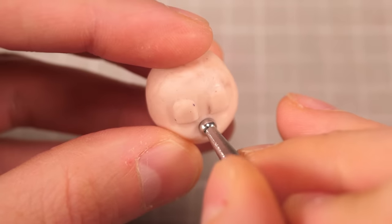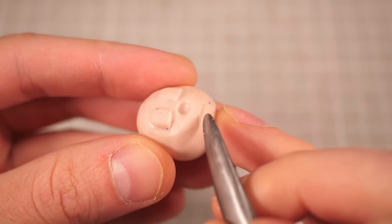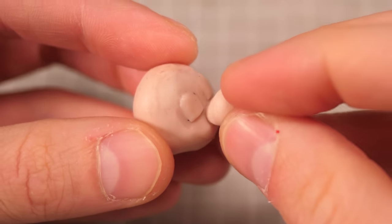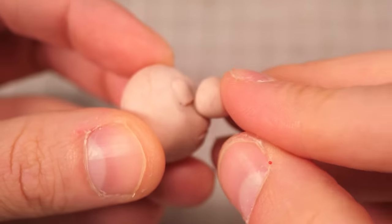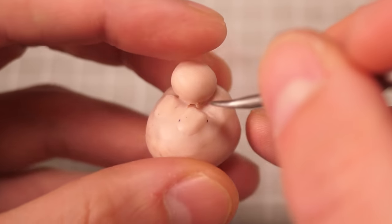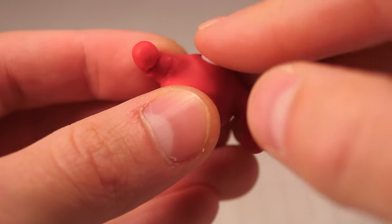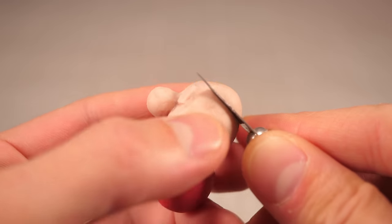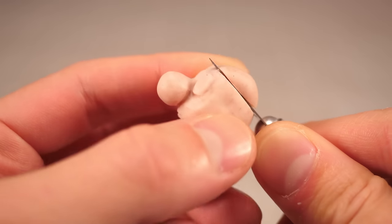Now I didn't plan for this video to be a ghoulish nightmare like a few of my other videos have been, but due to the nature of the sculpting process, you're gonna have to stare at a noseless, earless, hairless head for a lot longer than I intended. In fact, even with his nose in place, it still manages to dip into that uncanny valley of being almost something you recognize, but it still triggers the monkey part of your brain that tells you something's not quite right.